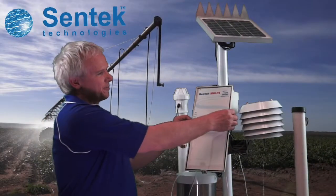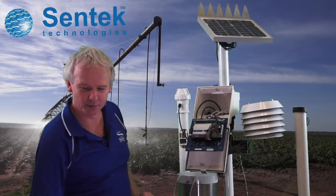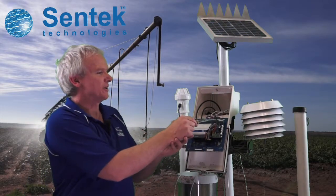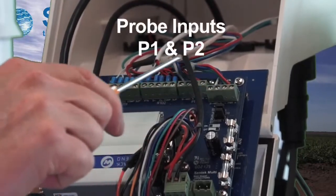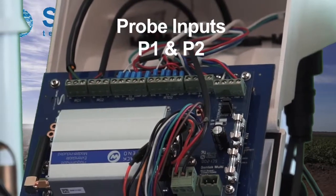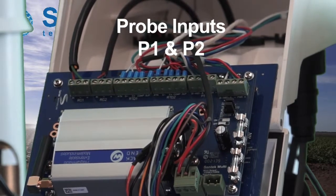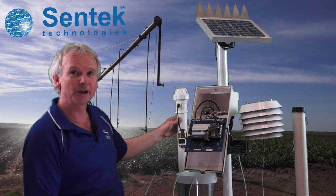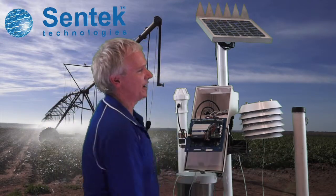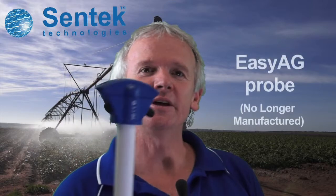Opening up the actual interface, these inputs are plugged in on these green plugs here. Starting from this side, there are two plugs which are four-wire plugs into the 4-8-5 interface of the probe. The examples used are a normal EnviroScan screw cap probe and the EnviroScan flat cap probe, but these could be the drill and drop probe or the EasyAg probe.